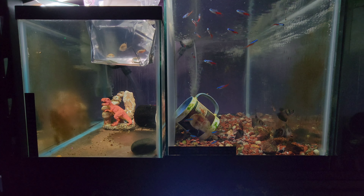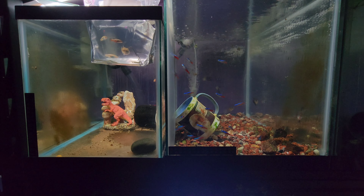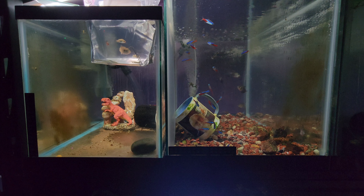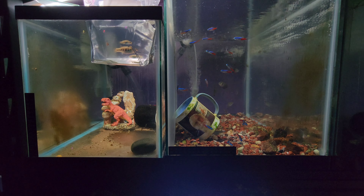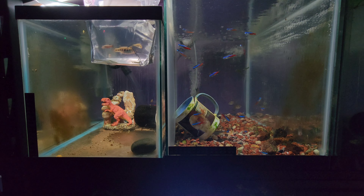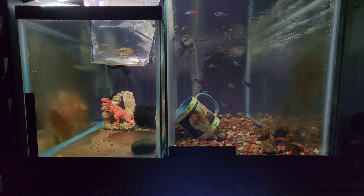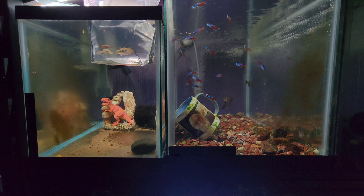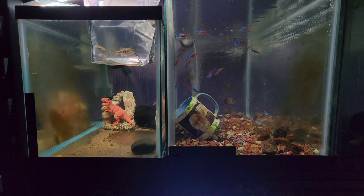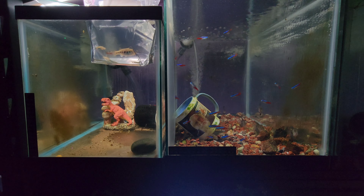On seriouslyfish.com it says they are restricted to a series of small habitats below the waterfall known as El Saltito in the upper Rio Mesquital basin, Durango State, Central Mexico. So that's where they come from.